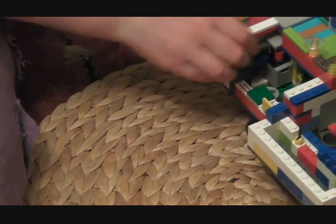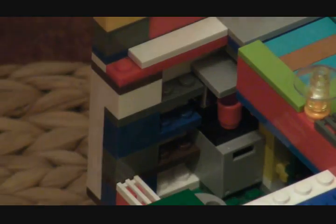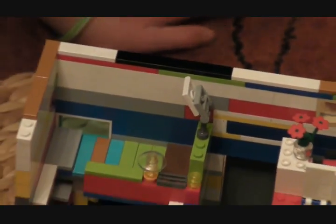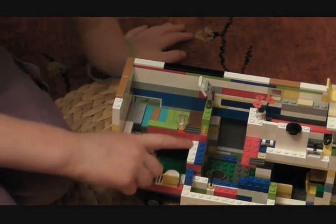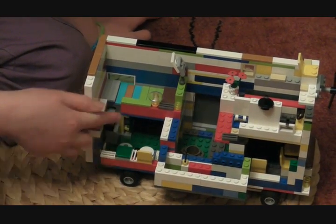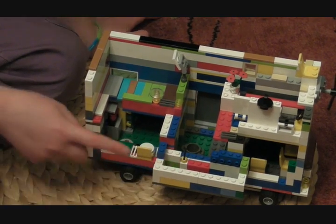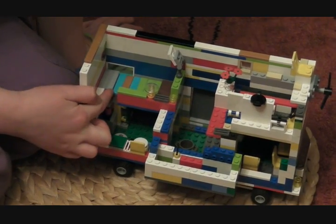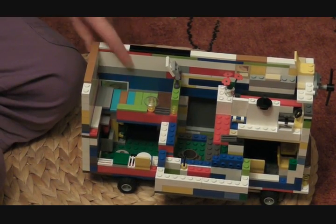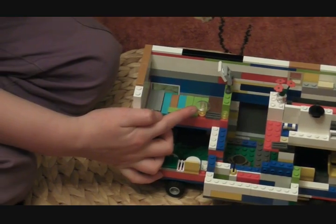Now moving up to the bedroom upstairs — you climb up this ladder here, these steps, and then you come to the upstairs bedroom. This bit here is connected onto the bed because it helps it to stand up. So that is the bedroom. There is a little window there for you, but the person sleeping on that side doesn't have a window, so they have a lamp instead.